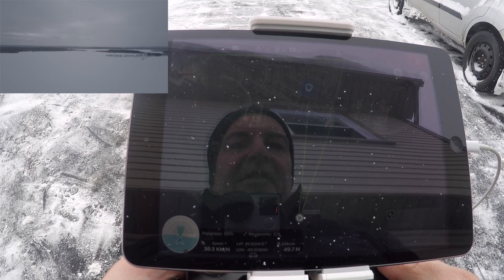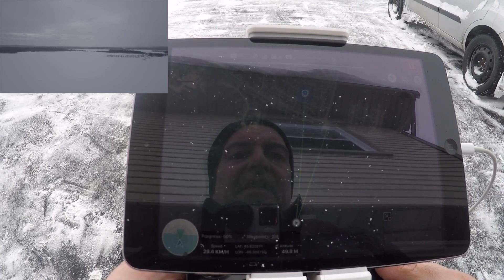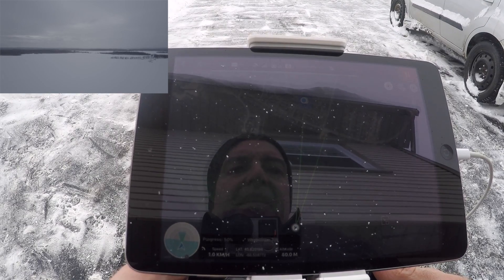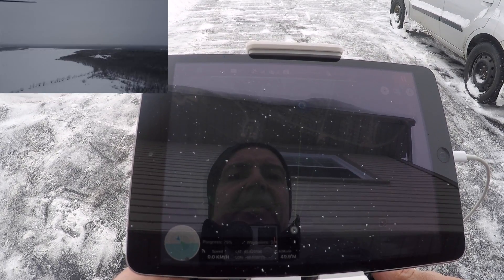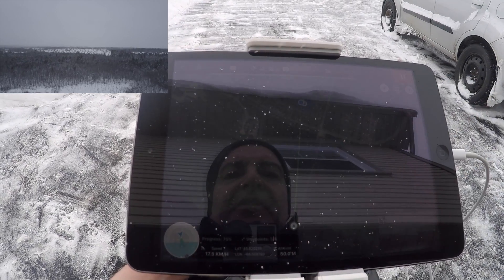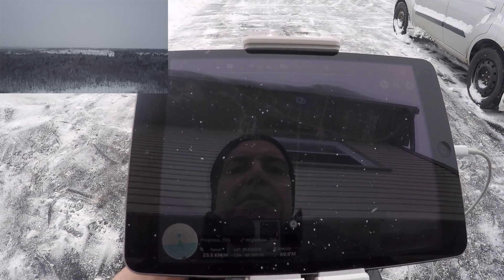Now we're at the turn point — halfway through the mission. It always comes to a full stop at waypoints. You can see in the left corner what the aircraft is doing.